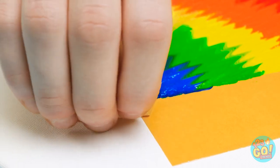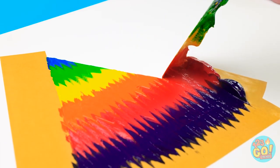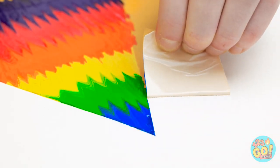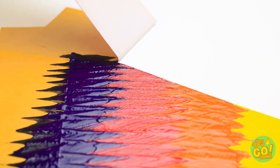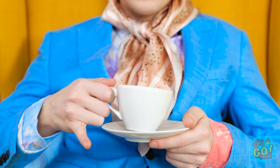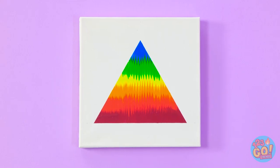Time to pull back all that tape. Just look at that clean line. Two more to go. And the perfect colorful triangle. All that's left to do now is admire my masterpiece. Guess I am a true artist after all.